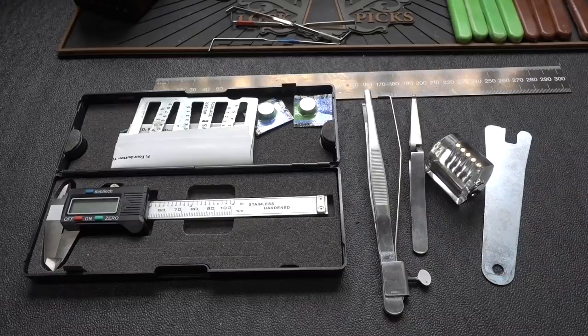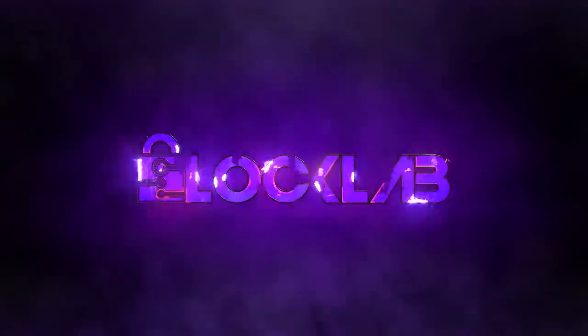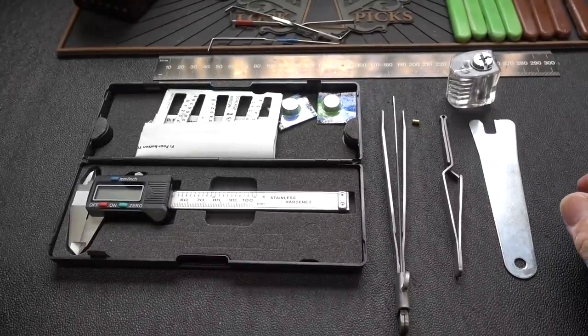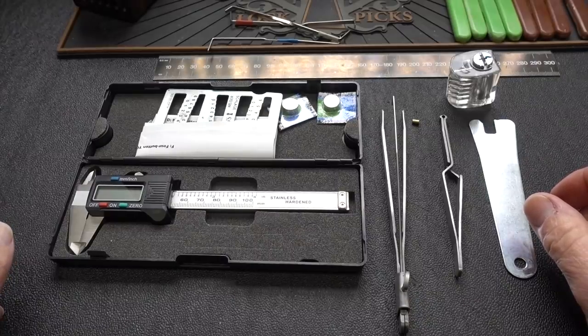All right, guys, here we are in round two of Cool Tools for Locksporters. You made the suggestions, I grabbed them, and now let's talk about how they work. Here are four tools that several of you recommended after I did the last Cool Tools for Locksporters.